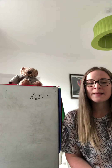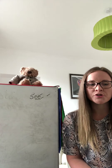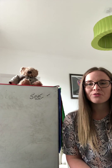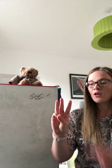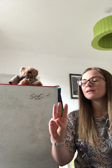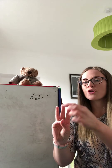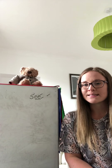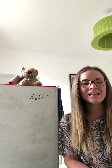Now it's your turn. The word is BEAN. How many Fred Fingers do you think we need for BEAN? Three, two, one — show me. Three Fred Fingers. Well done if you got it right. BEAN: B, EE, N. I want you to pause the video and write it down. Well done. BEAN.